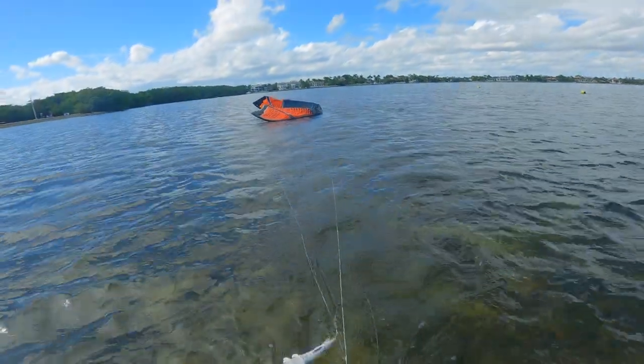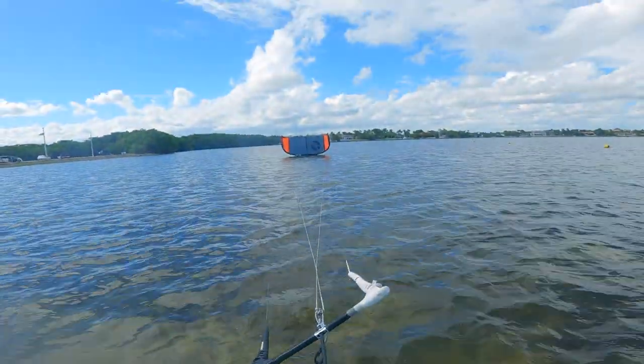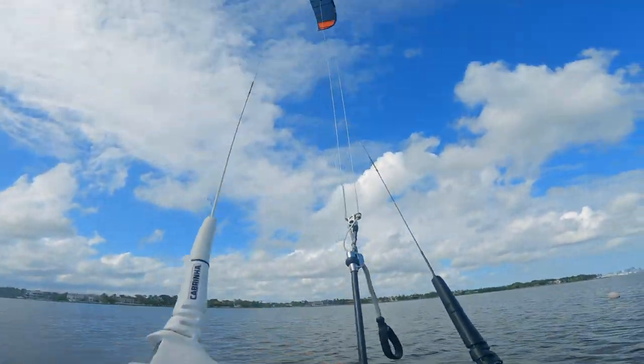Be ready to hit the safety release in case an error was made. Once the kite drifts downwind of you and the lines look good, go ahead and launch the kite how you normally would. Now go ahead and enjoy your session.